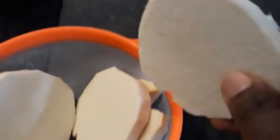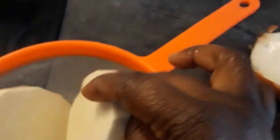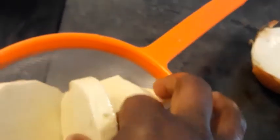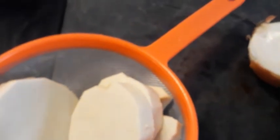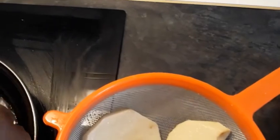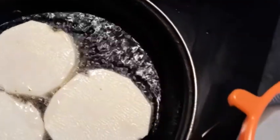I just peeled my yam and I washed it very well. I rubbed it with salt. You can see it on right now — we are frying it right away. I just added a little bit of salt, so I will fry this next.